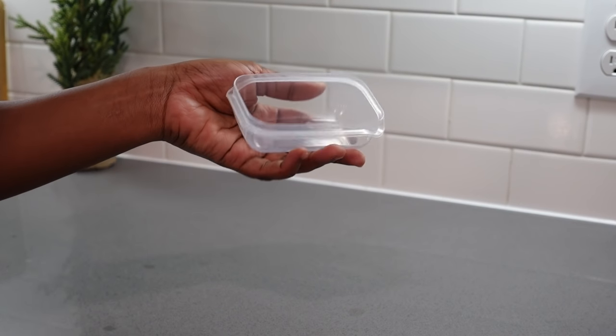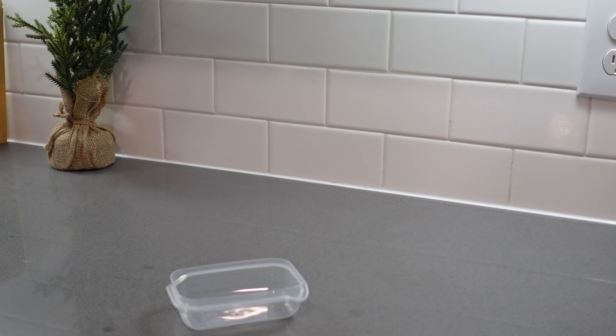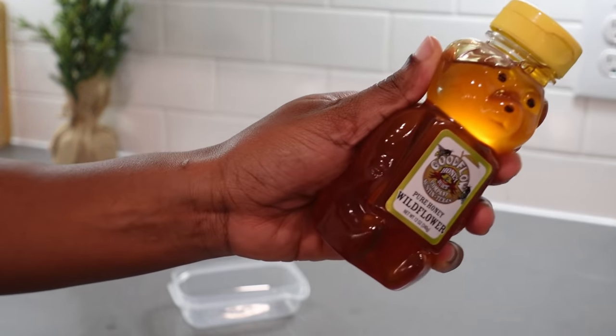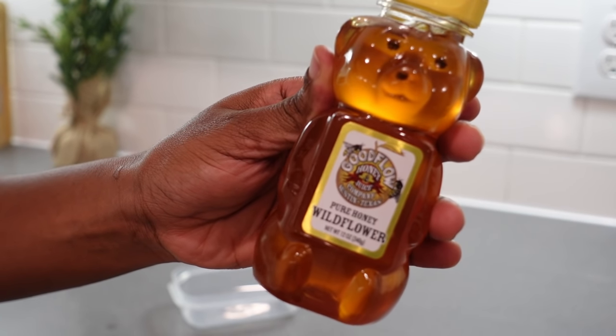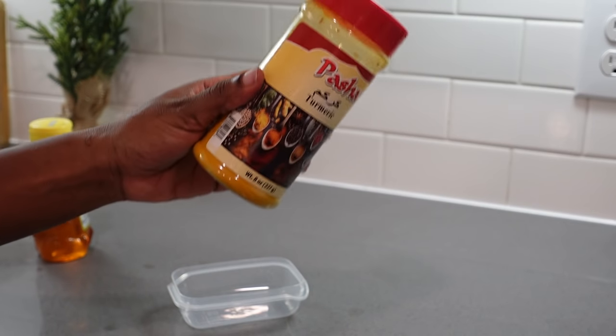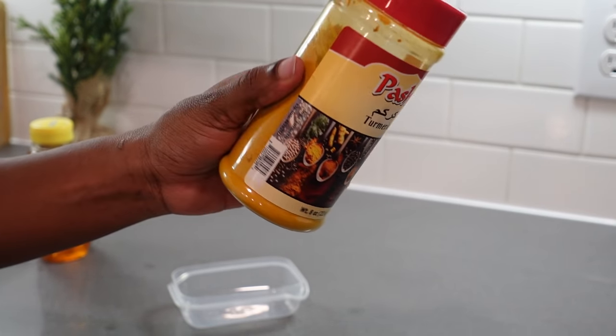For preparation, all you have to do is get yourself any container. I'm going to get honey and turmeric right here — these two go together. I'm going to add one small spoon because I'm not making a lot.